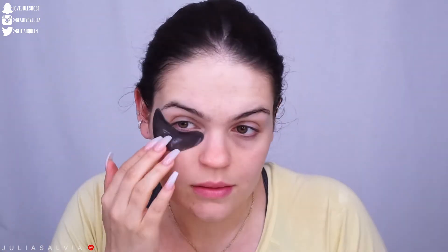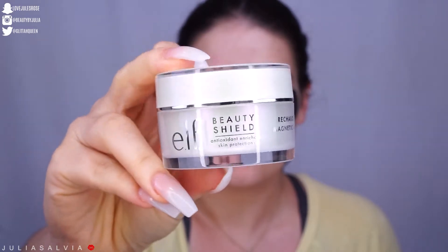The next two products I have are the e.l.f. Beauty Shield Recharging Magnetic Mask Kit, and I also have some e.l.f. eye patches. I'm going to be using these two together. I have used the eye patches before, but I have not used the magnetic mask, so I'm really excited to see how this goes.